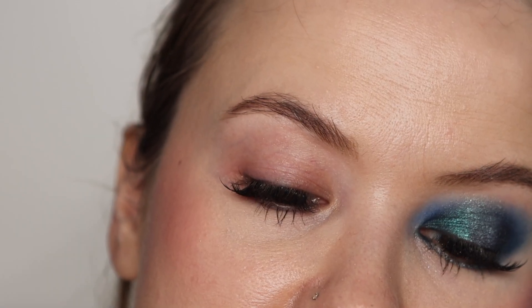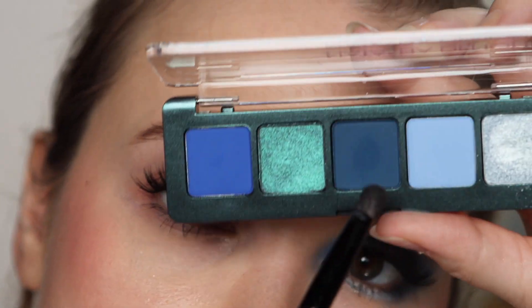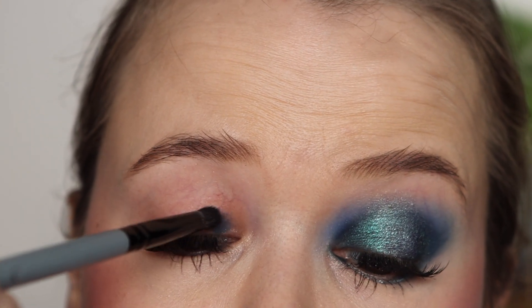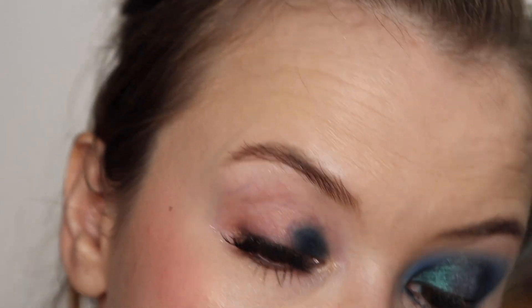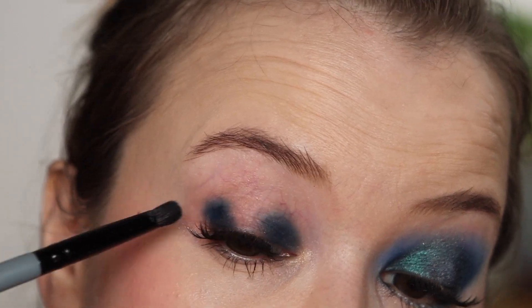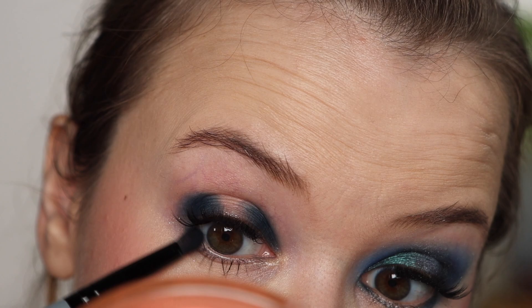I'm priming with the Pat McGrath Intensify Long Wear Eyeshadow Primer — I'm trying this one out. I'm going to be creating a halo eye, so I'm going to go in with this center shade right here and just pop that onto the inner lid, keeping it right on the lid. And then on the outer corner, I'm just packing it on. I'm going to be using something else to blend it out. And then I'm just going to extend this underneath my lower lash line a little bit.